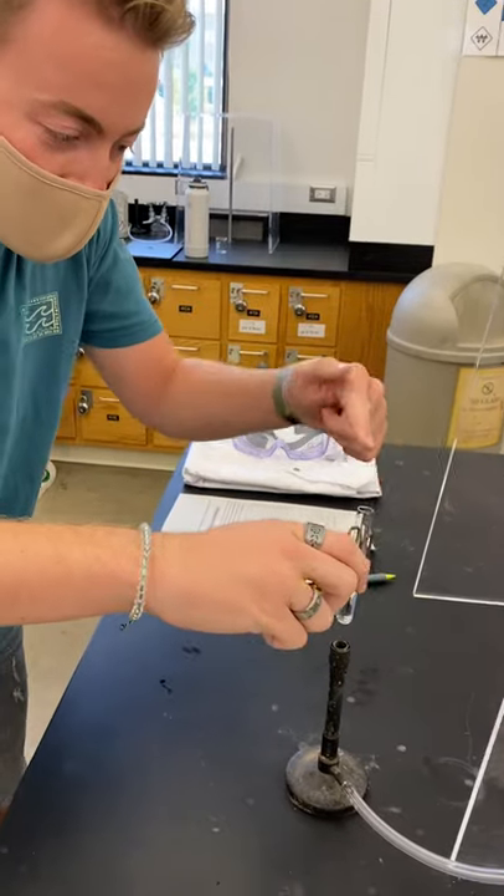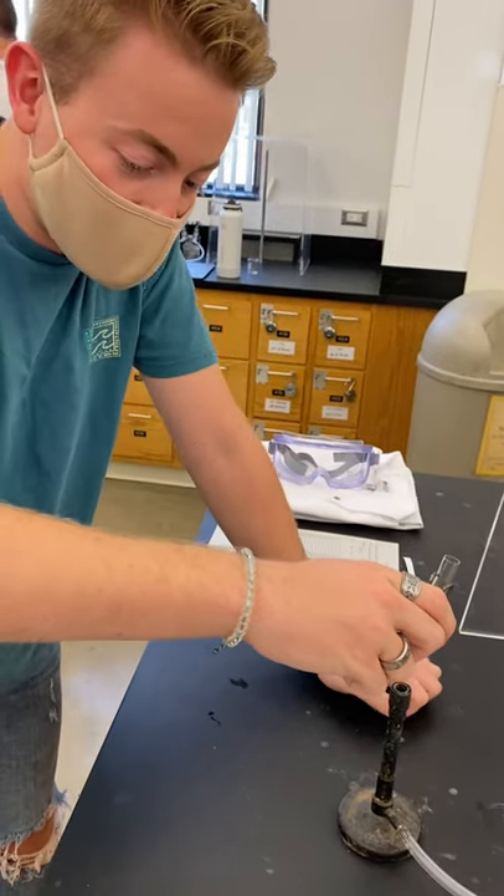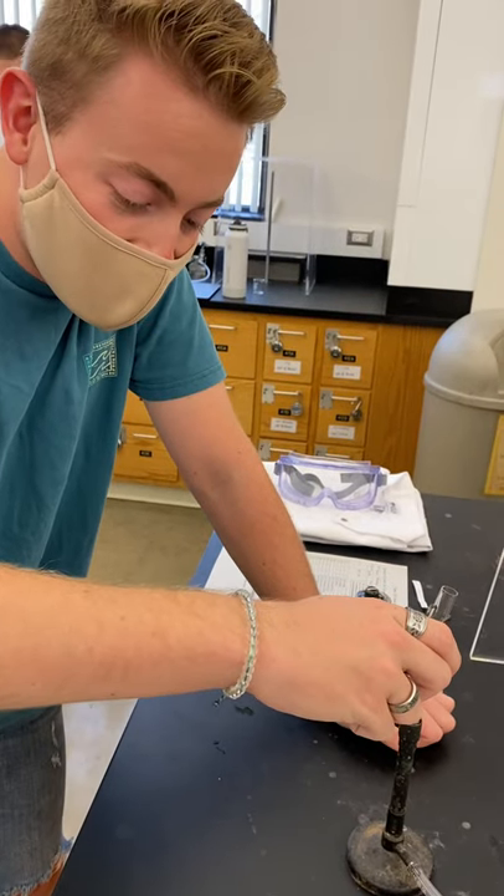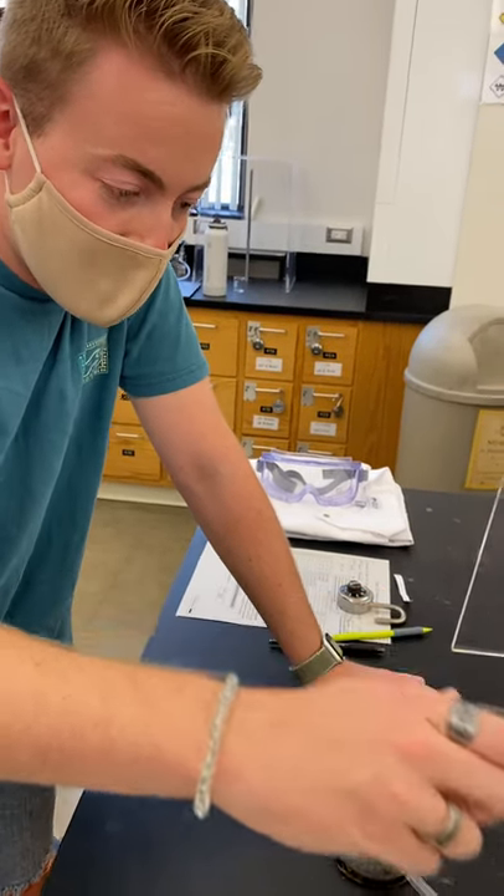Ensure that the opening of the test tube is pointing away from people, in case the chemical suddenly shoots out from the test tube. And place the hot test tube in a test tube rack to cool before touching.